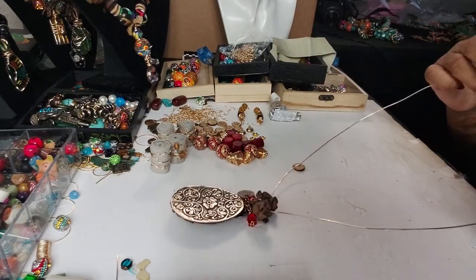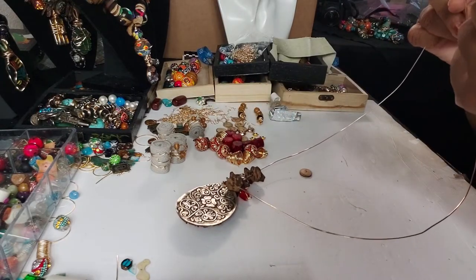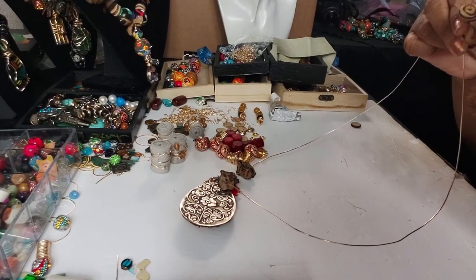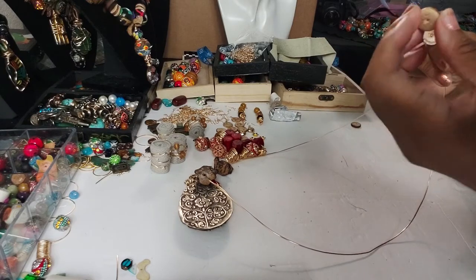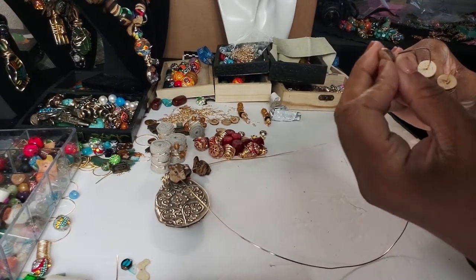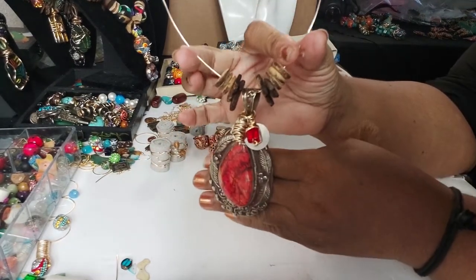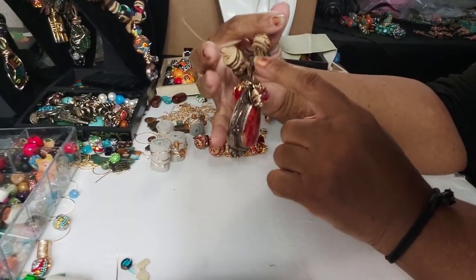I think I'm gonna go with some of those little small beads first just to see what it's gonna look like. I'm gonna put a couple — actually three — on each side. So we got three on each side, not bad so far. It's still not closing in the way I like right here, and that's only because this part is so huge.